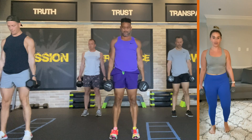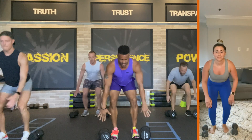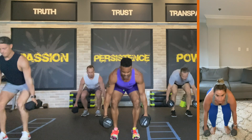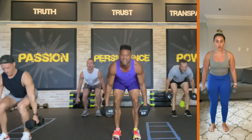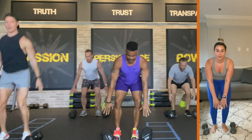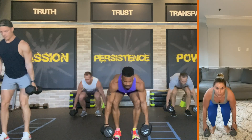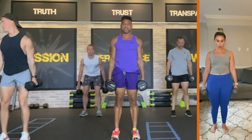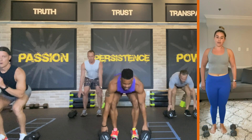Lift. Down. Put the weight in the heels as much as you can. Up. Down — there's eight. Come on. Core tight. Lift. Down. Up — there's nine. Here we go. Lift. Down. Up — there's ten. Two more. Lift. Down. Jump up — there's eleven. One more time. Lift. Down. Jump up — there's twelve.